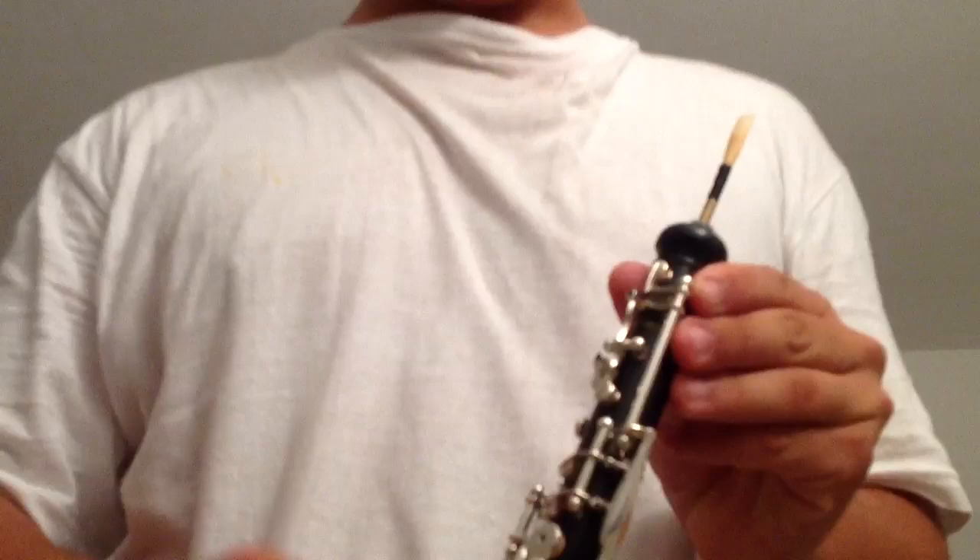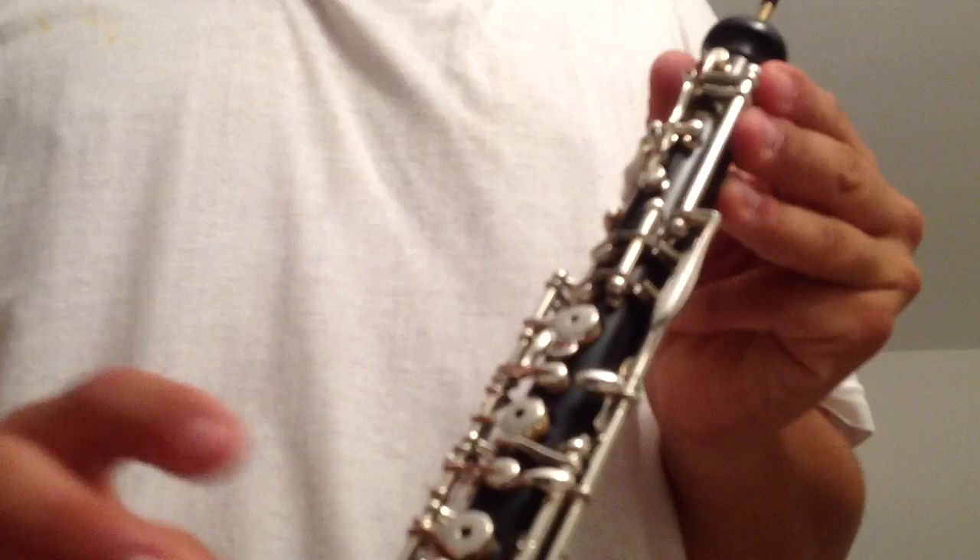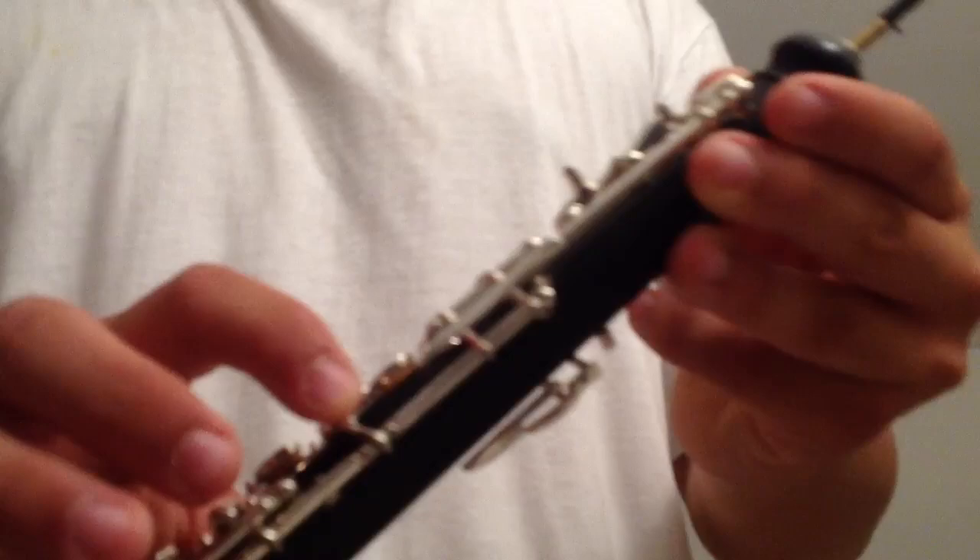The oboe here — we have a total of keys: we have the B, A, and G on the fingers for the oboe, but we also have the trills for C and D, and C and C sharp — these two here. We also have the octaves: the second octave, third octave key, and the second octave key for A. We also have here the G sharp or A flat.